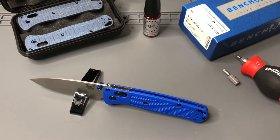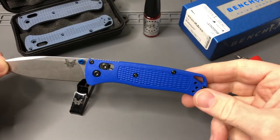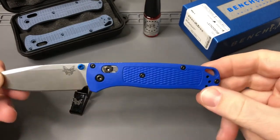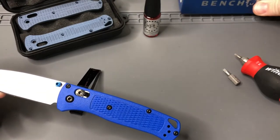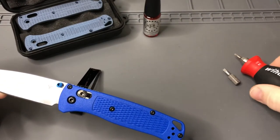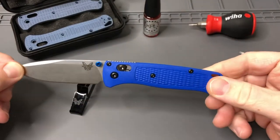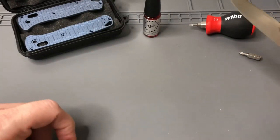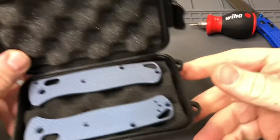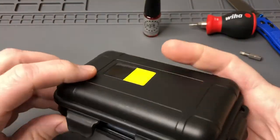Hey everybody, welcome back. We're looking at a little DIY scale swap-out. This is your standard Benchmade 535 Bug Out. We'll set the Benchmade box to the side — we've got a Torx driver here — and let's take a look at what we have from Rock Scale Design. They're shipped in a nice plastic container.